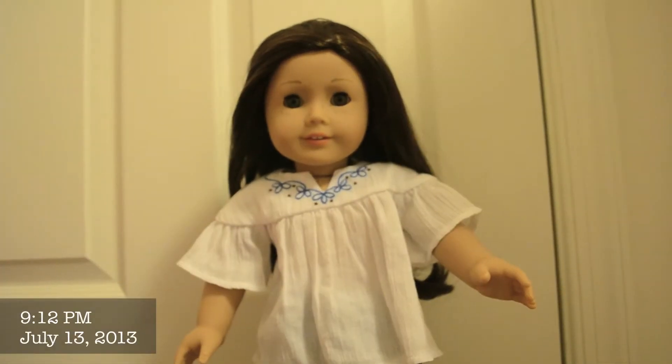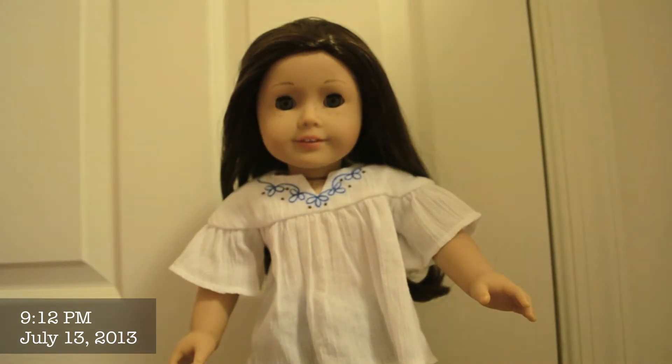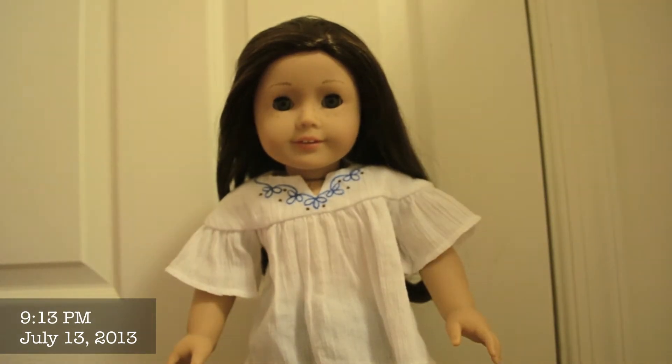Hi, everybody. My name is Melody Ann Johnson, and I am the newest member of my family. I was lucky enough to be chosen to be the host of the Dollhouse Tour. My mom just redesigned and moved the whole dollhouse, so it's really new, and I'm going to give you all a tour. Let's get started.